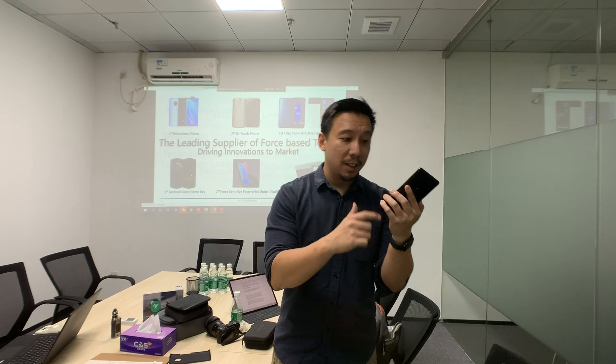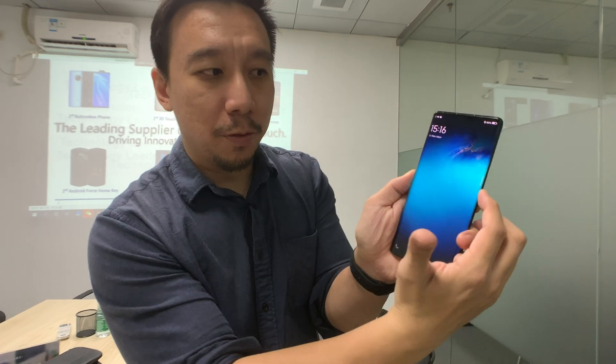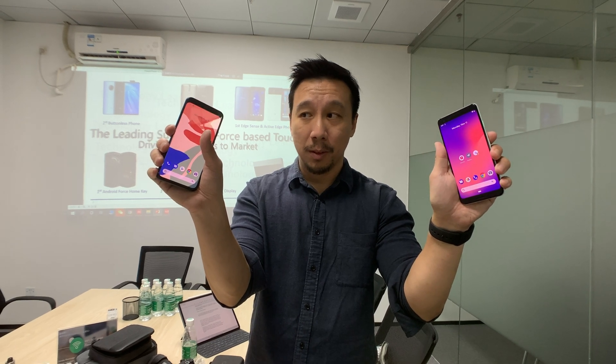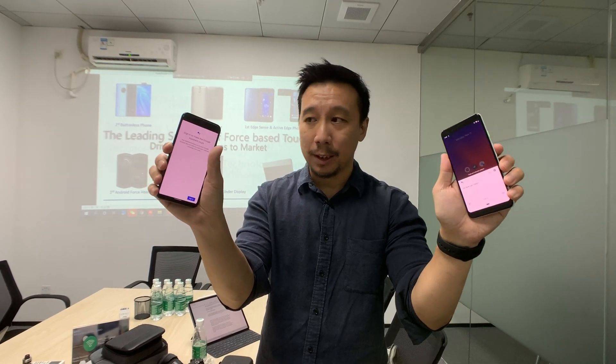On the Vivo Nix 3, that comes in the form of hardware buttons that are not actually buttons you can press — they power on and off the screen and also act as volume rockers. On the Google Pixel 4 and Pixel 3, they come in the form of squeeze sensors called Edge Sense, where you basically squeeze the side of the phone to trigger Google Assistant.